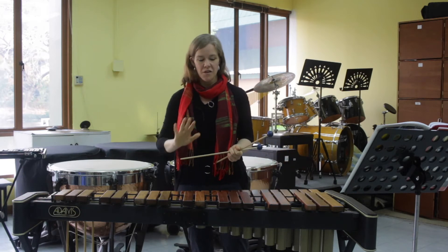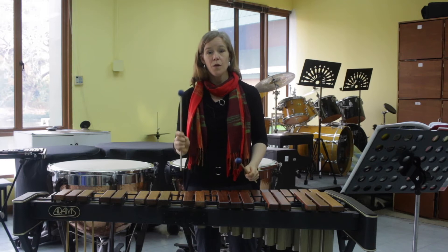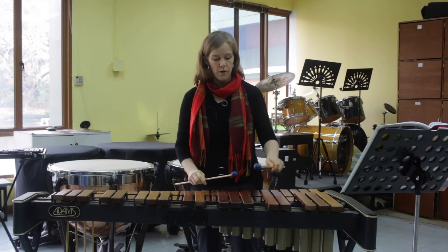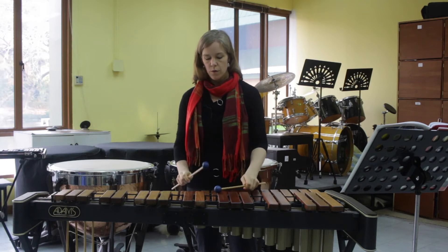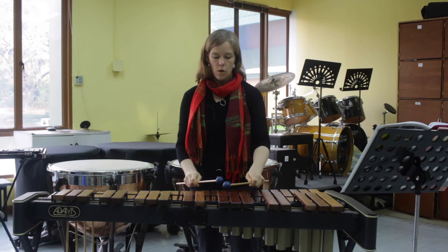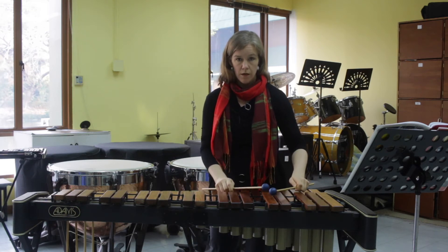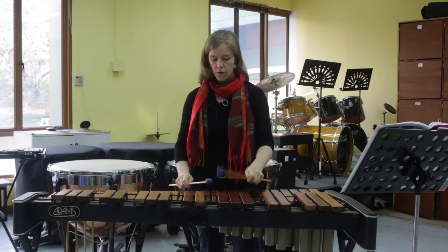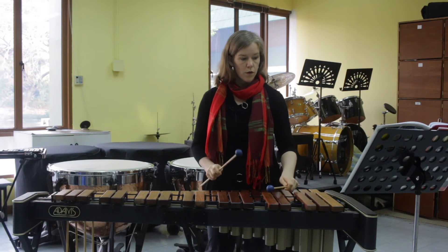All right, let's go. First time slowly. [Count-in: one, two, three, four.] [Slow performance of E-flat major scale, exercise #126.]